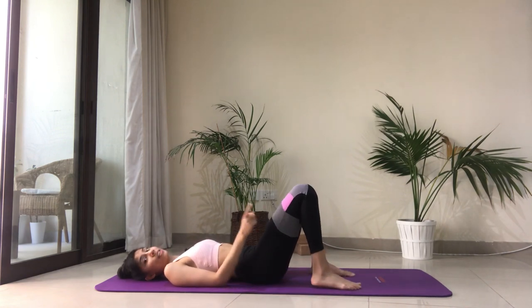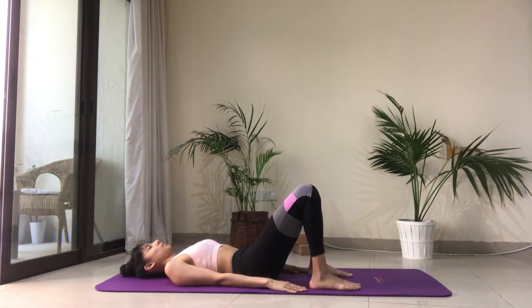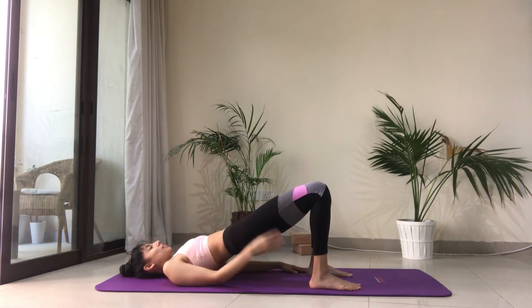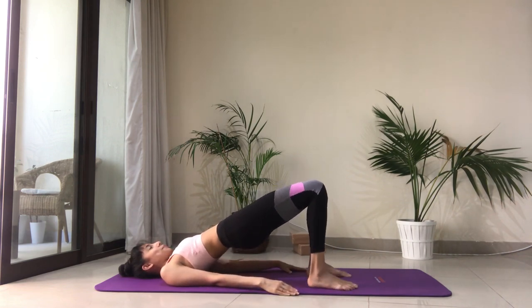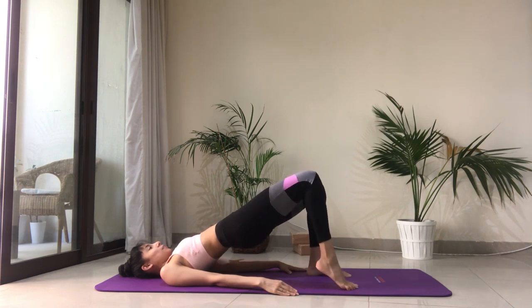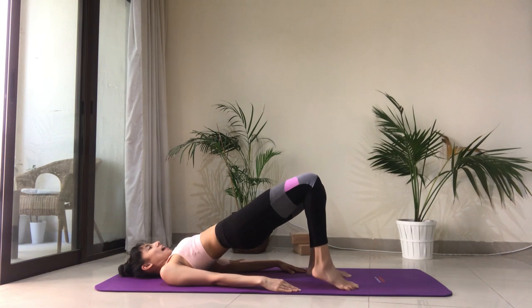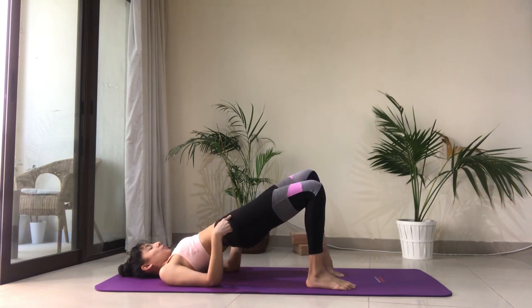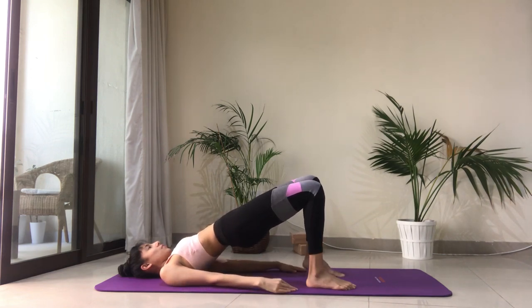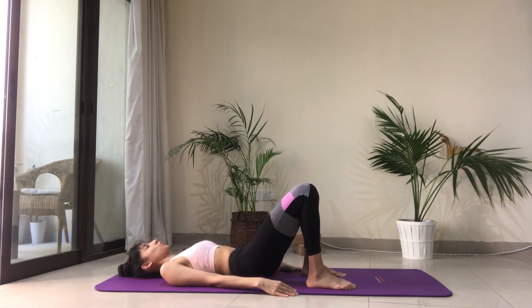We have the last round — we're going to do eight on each side and then lower down. Tuck the belly in, draw the ribs in together, and lift the hips up high. Feel that engagement in the glutes. Right side for eight — keep the hips high, engage those glutes, draw the ribs in, keep the neck long. Switching to the left for eight. Lift the hips and then slowly, starting from the upper back, mid back, lower back, roll back down.